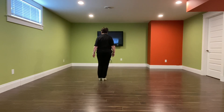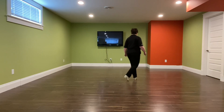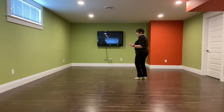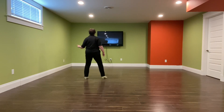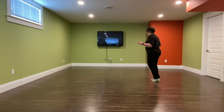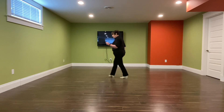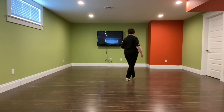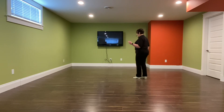Let's do the count: one, two, and three, four, five, and six, seven, and eight. Again, right foot — one, two, and three, four, five, and six, seven, and eight. One more time: one, two, and three, four, five, and six, seven, and eight.